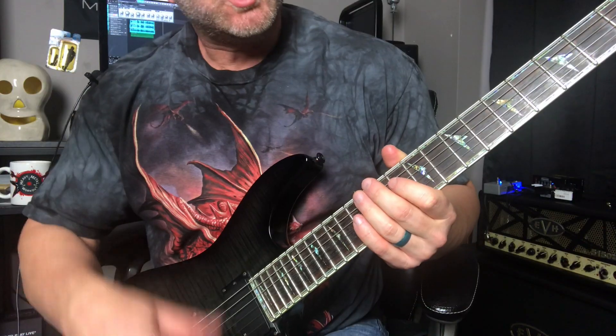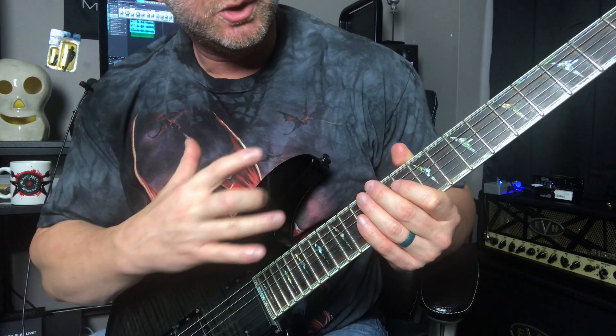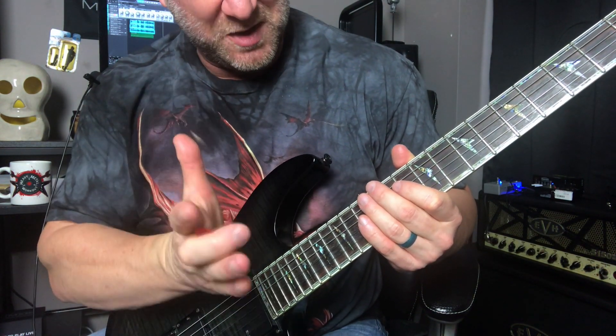I'm going to break each pattern down so that you can learn these in what I call micro steps, and this is just going to help you excel very quickly in doing the taps with sweep picking. Let's start out with the two patterns — I'm just going to play them kind of slowly all the way through, and then we're going to break this down.